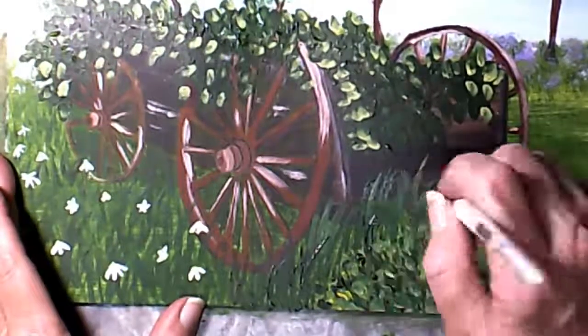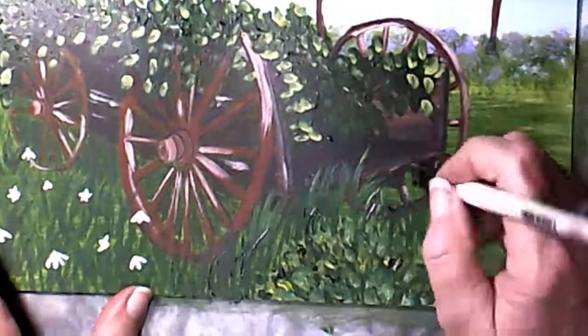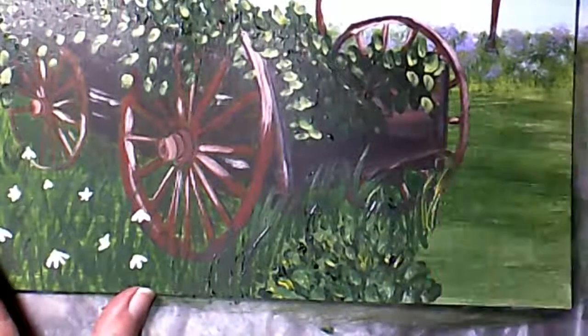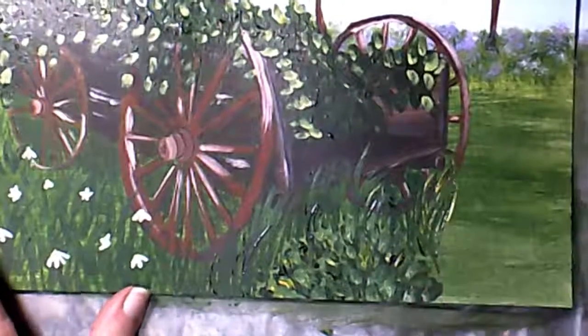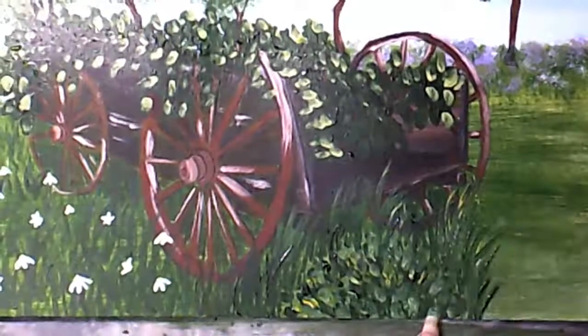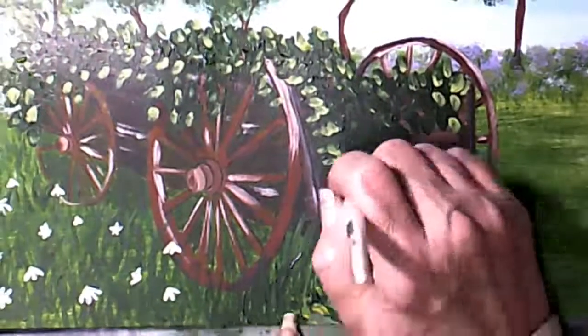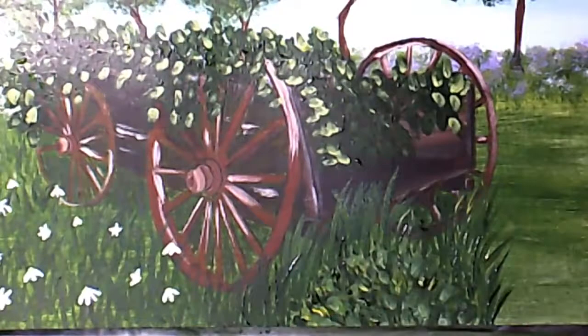I think I'm painting some grass or a bush right now and I forgot to slide the canvas up because I had zoomed in so you could see what I was doing on the wheels and the leaves. I forgot about it, but I'll push it up here in a minute and you'll be able to see.